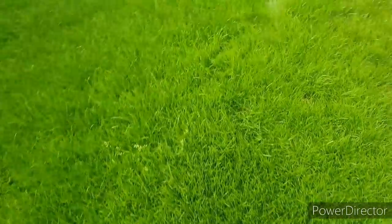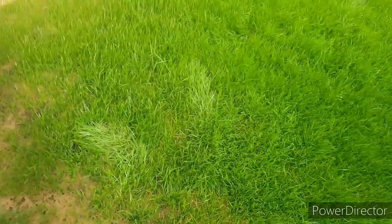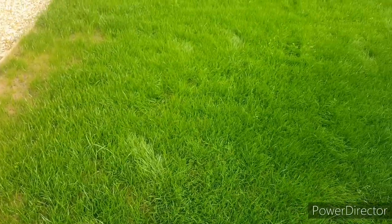We killed the weeds off at the start of the project and we used a sterilized or weed-free top dressing as well as good quality seeds. The products that I use are in the description below.